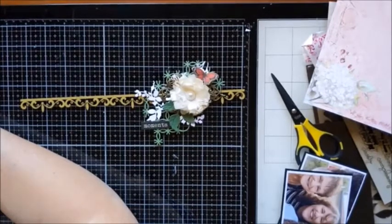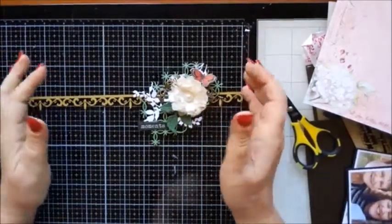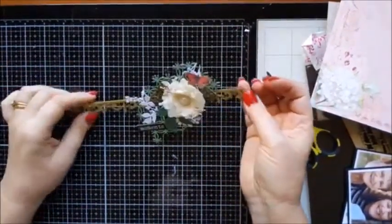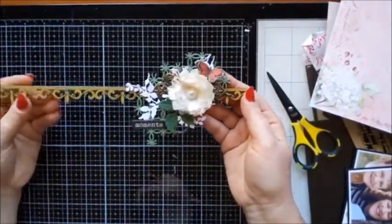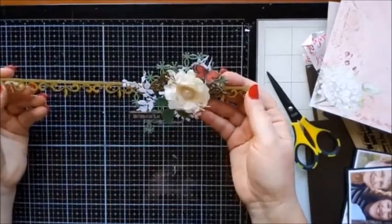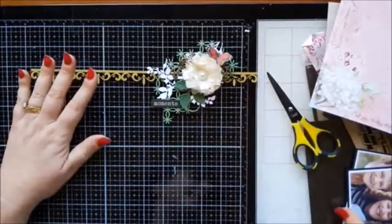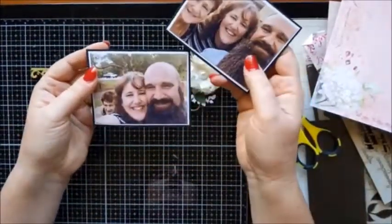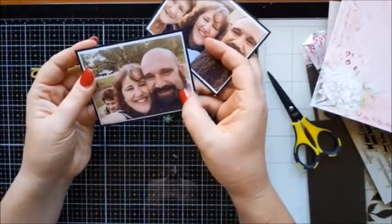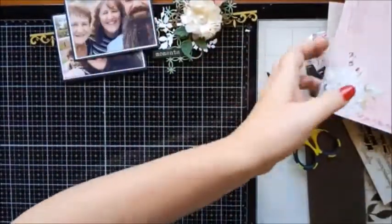Awesome, hey Maz, how are you darling! So I really don't have a lot in my head at the minute. This is the embellishment I'm going to use, and I have a couple of photos. I don't really even know yet if I'm going to use both photos or just one. I've got my photos, my embellishment, and I've picked out my base page as well.